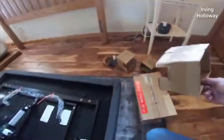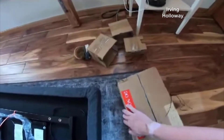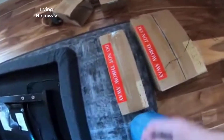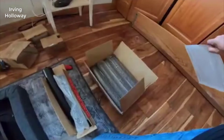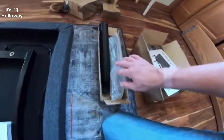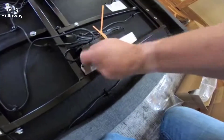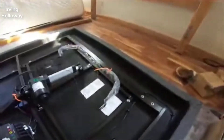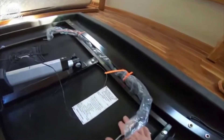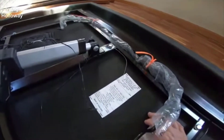The first reason, and the most obvious one, has to be price. This is a very affordable adjustable bed base. If you've done any research, you'll see these things are usually not cheap — you can find bed bases that cost two to three times as much, and to be quite honest, they're not any better.